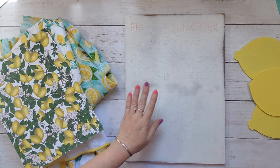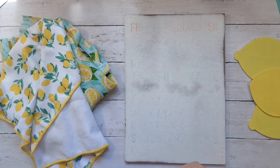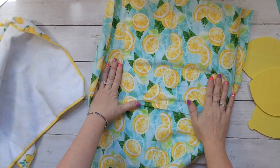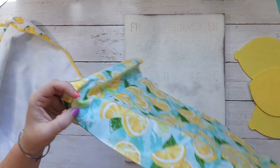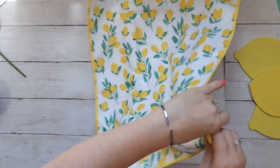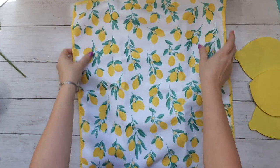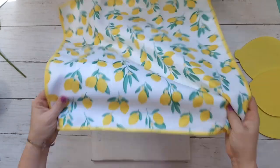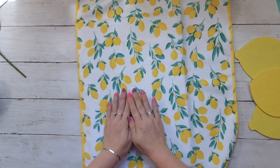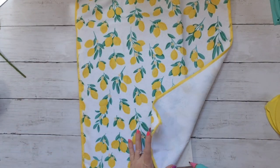I have this awesome Dollar Tree fabric — but I ended up not using it on this project or any other project, so I still need to find something to make with it. I decided that a kitchen hand towel from the 99-cent store was the best fit. I'm just going to pull it around the sign and glue it.